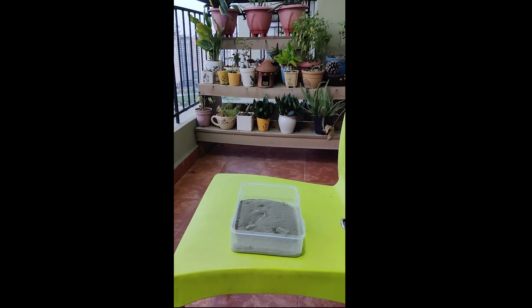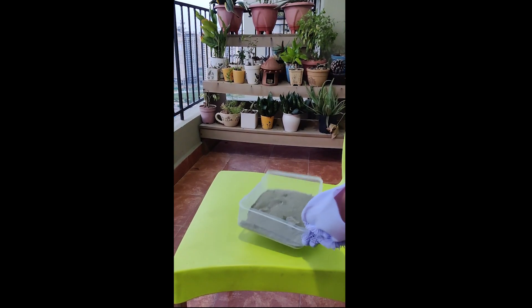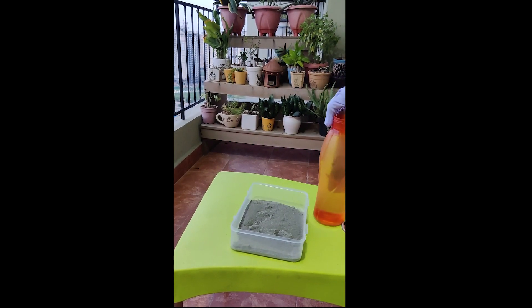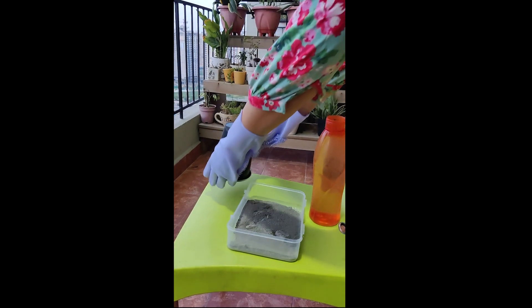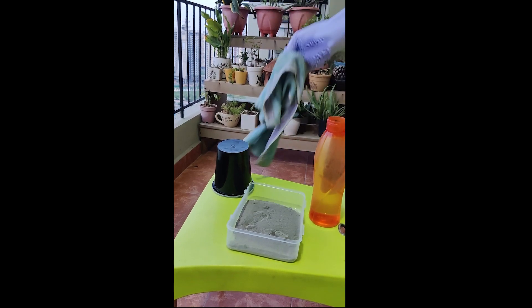The materials required for making the cement pot: first we will be needing the cement, the water, a disposable container, and a discarded cloth.